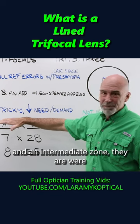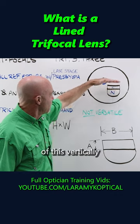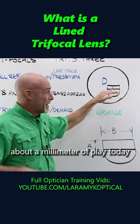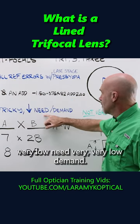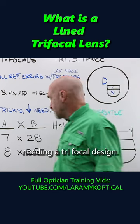They were — more like it — tricky to work with. The positioning of this vertically in relationship to the eye: on a good day you had about a millimeter of play. Today, very low need, very, very low demand. There are a lot of ways around needing a trifocal design.